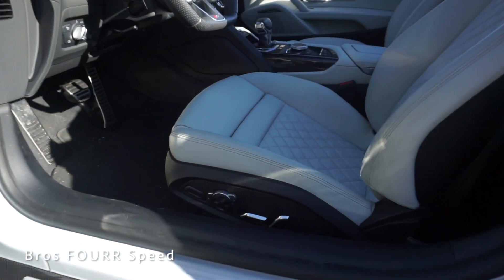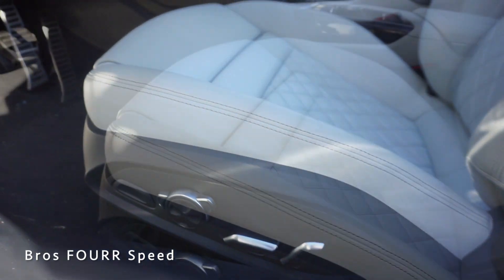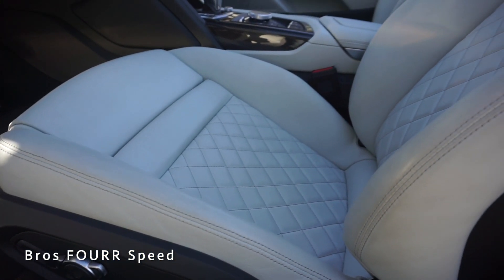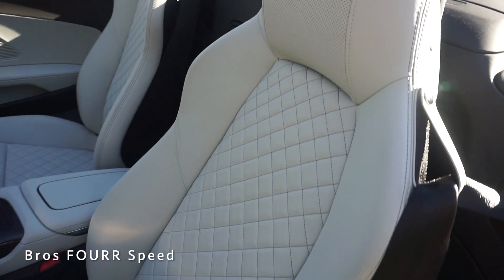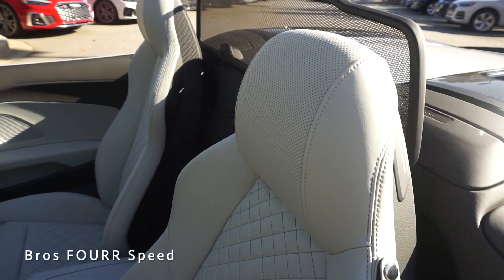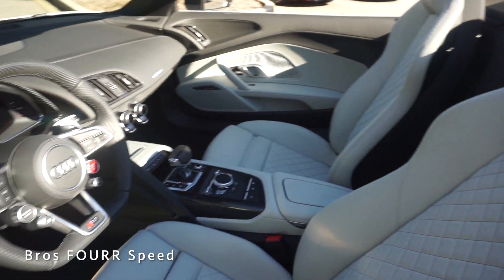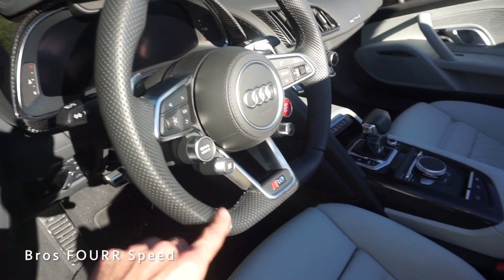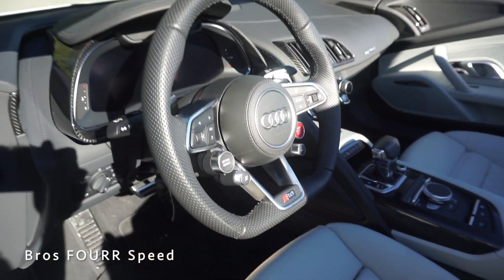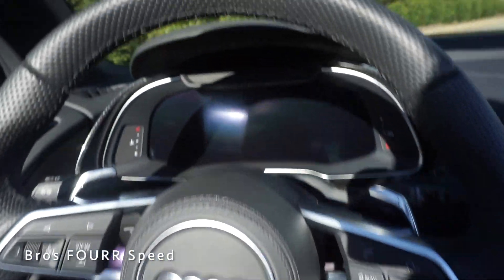All the power controls for the seat are right on the side — you can see the bolstering and diamond stitching, which has a beautiful look. Stitching runs all the way up top with perforated leather along the headrest, part of the Bang & Olufsen audio system. Flipping around to the interior, we have a full perforated leather steering wheel with a flat bottom design and silver accents.